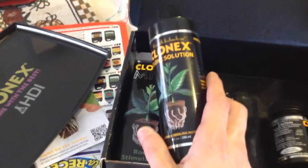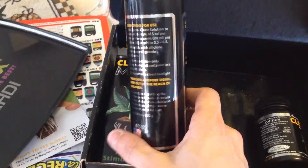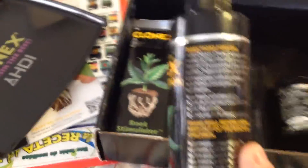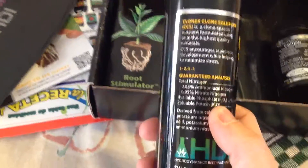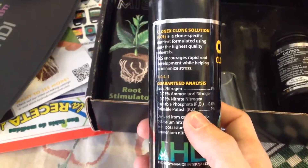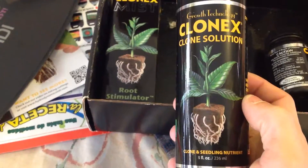The other product is their nutrient solution, which you start using when they begin developing roots — you mix this in with some water. It's five milliliters per liter. It's a 1-0.4-1 product, meaning 1% nitrogen, 0.4% phosphorus, and 1% soluble potassium. So that's their clone solution for when you have roots.